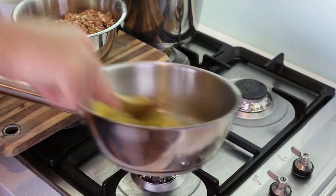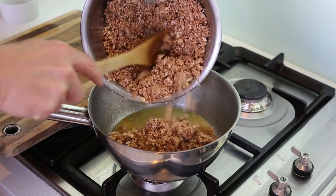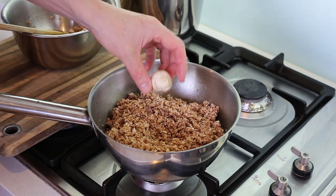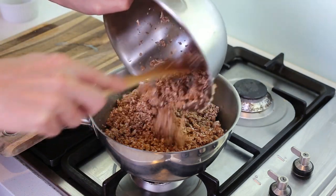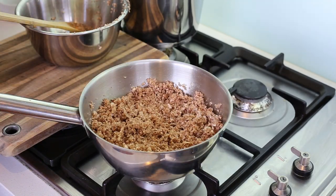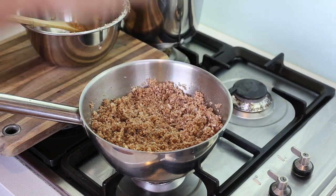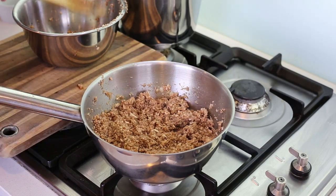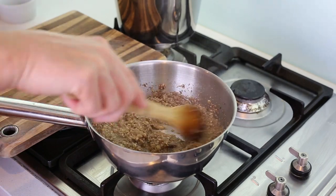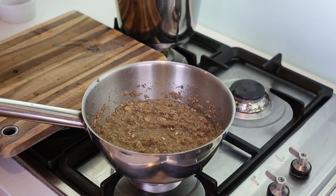Raise to high heat and let the wine reduce until it's almost dry — you should see the shallots with just about one tablespoon of sauce remaining. Now pour in your mushrooms. These are button mushrooms, trimmed and finely chopped in a food processor. Mix everything together, season with a little salt, and add a bit of lemon juice to preserve the color so the mushrooms don't go too dark. Wait until all the vegetation water from the mushrooms has evaporated.